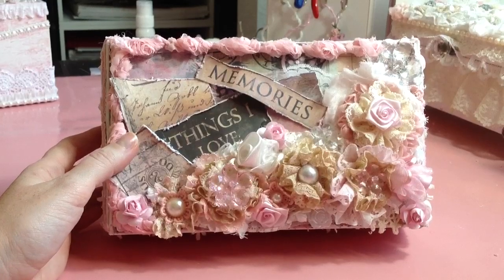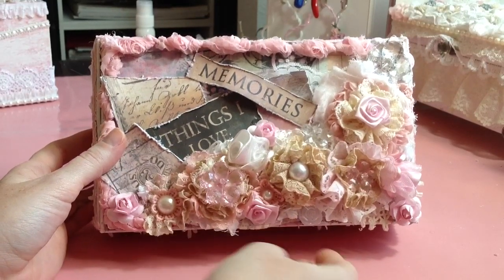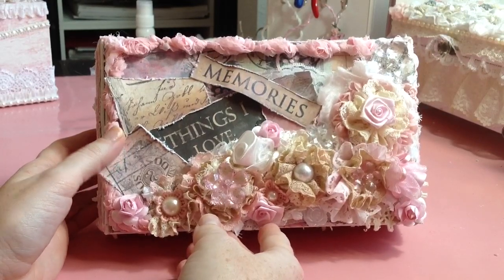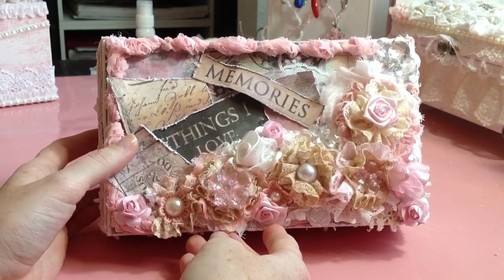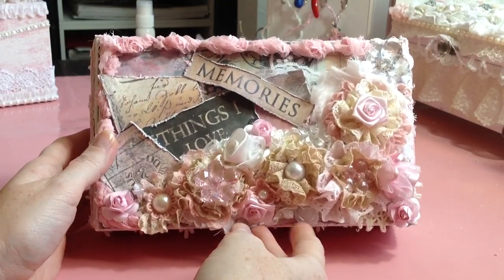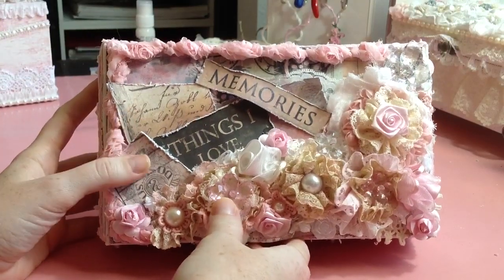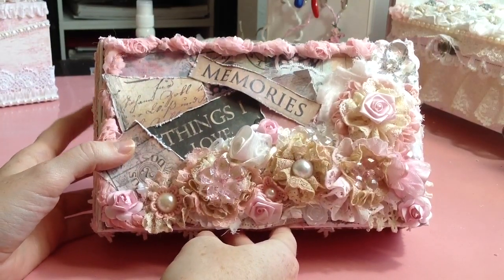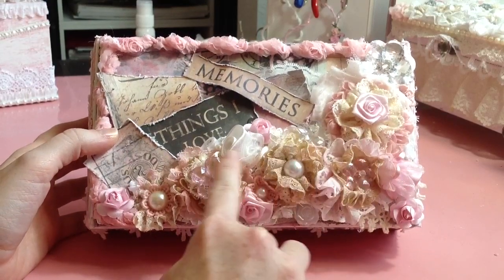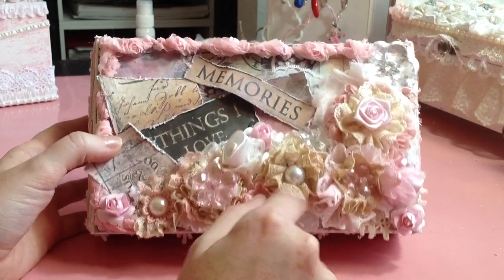That was kind of nice, I was able to just do whatever. She said she liked these colors and anything was fine. So I kind of took it upon myself to make the box just how I would like it. I hope she likes it and I just had a lot of fun experimenting with a lot of lace flowers. A lot of the flowers on here are just lace flowers that I sewed, and it's really fun to put together.